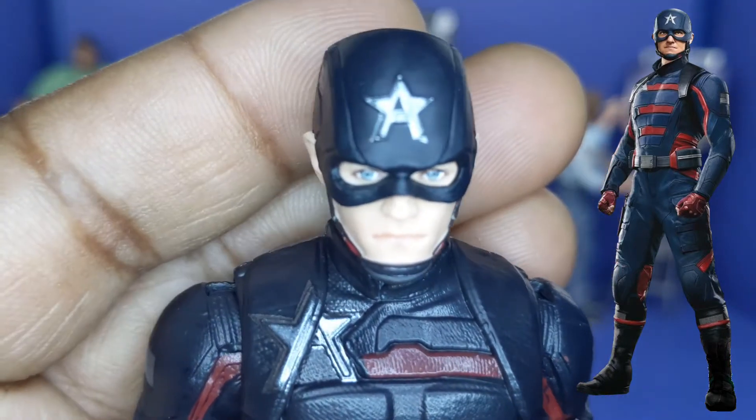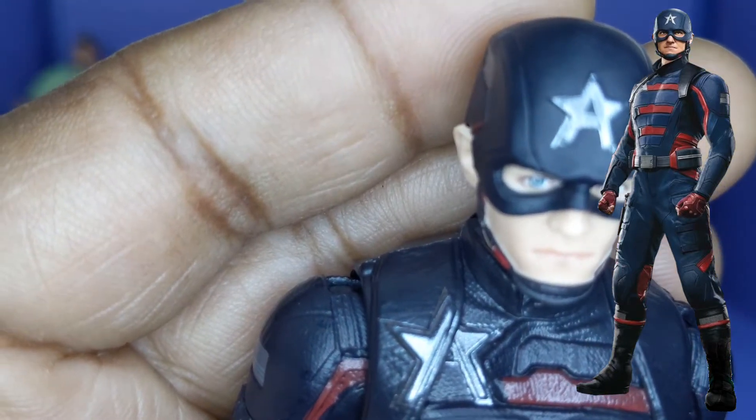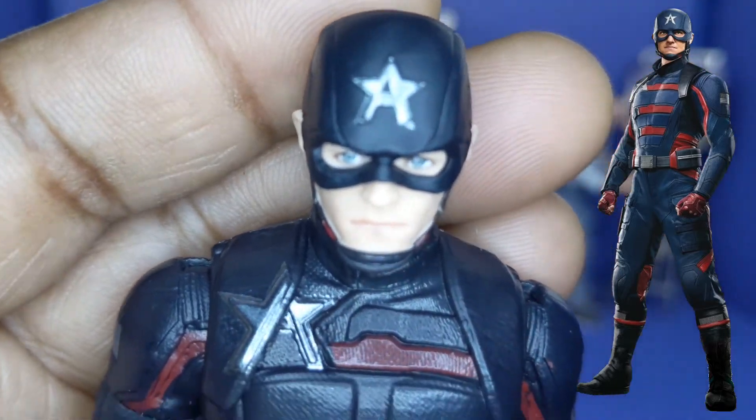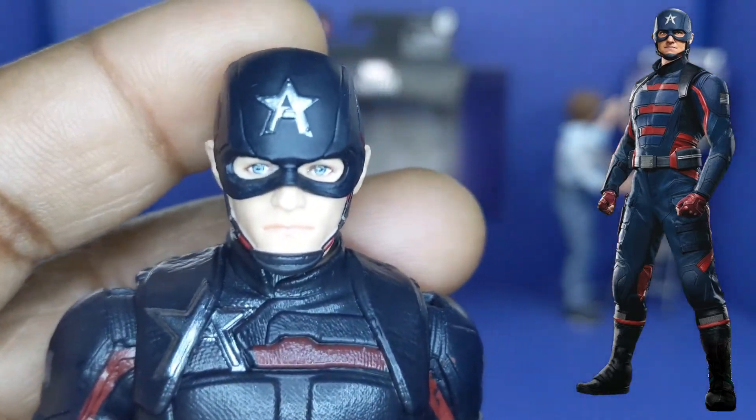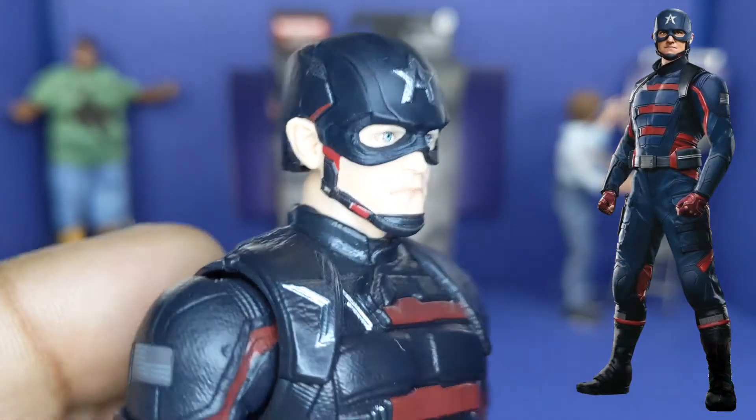It does look like the actor — I know it's Kurt Russell's son. You know me, I'll put a picture here and his name because I just can't think of it offhand. But it does look like him. Kind of nice.